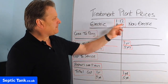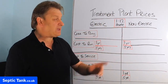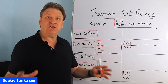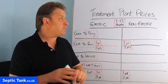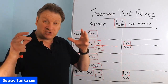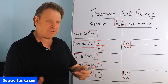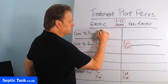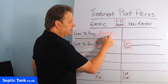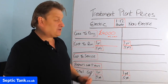I'm going to base these prices on buying a treatment plant that will cater for one to twelve people. So let's say you're surfing Google looking for a domestic sewage treatment plant — what is it going to cost you just to buy the unit? If you're buying an electric one, because there are loads of different makes and models out there, well typically it will cost you around £4,000 including VAT.